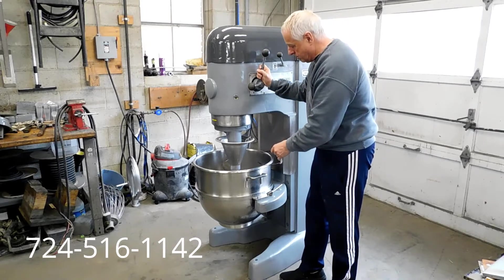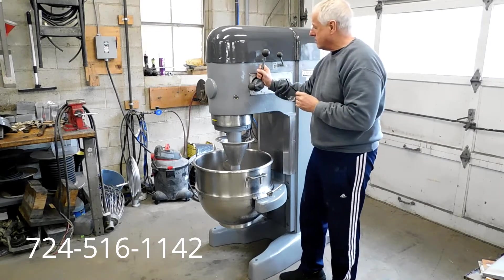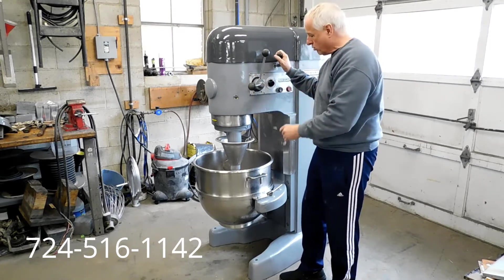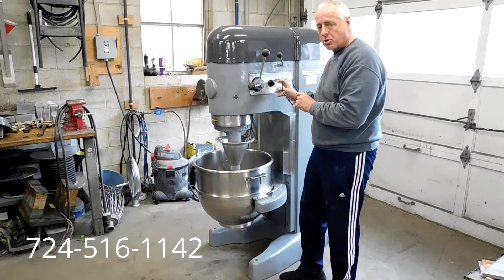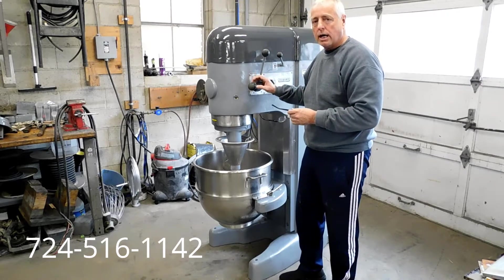It comes with a stainless steel 80-quart bowl and the dough hook. These heavy-duty 80-quart machines are nice because they have an automatic bowl raise and lower. They're 2 horsepower, so they're larger horsepower than the dual 80-quart Hobart mixers. This machine is 208-volt, three-phase.